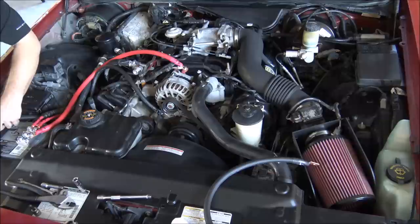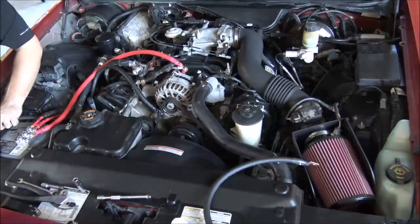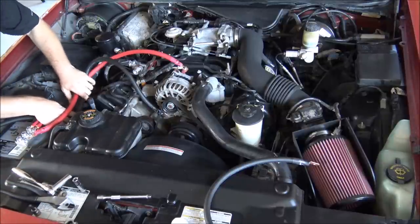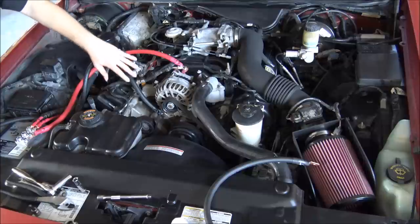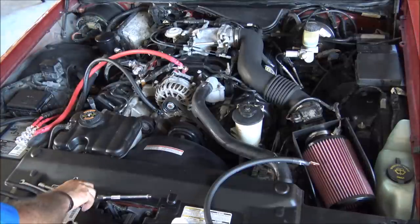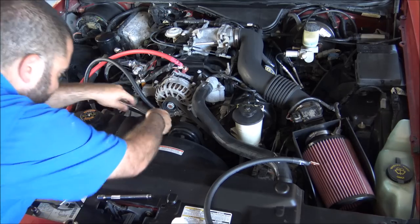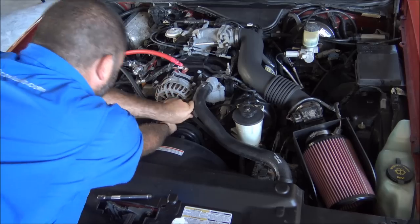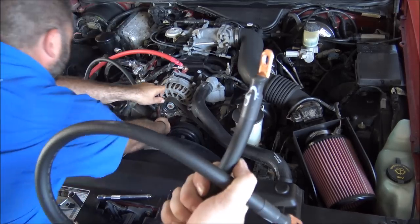Overall the total prep time on this, we have about an hour in it, and then it's just going to take us maybe ten more minutes to finish the complete install here. So there is our engine ground back to the battery.